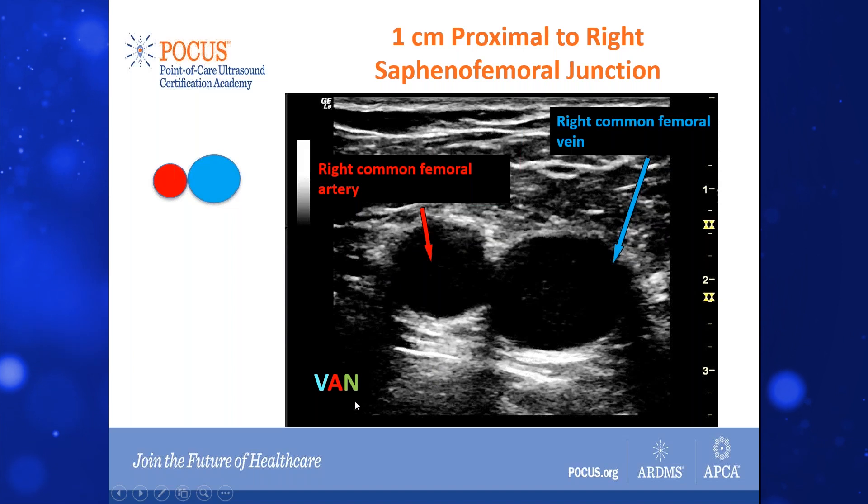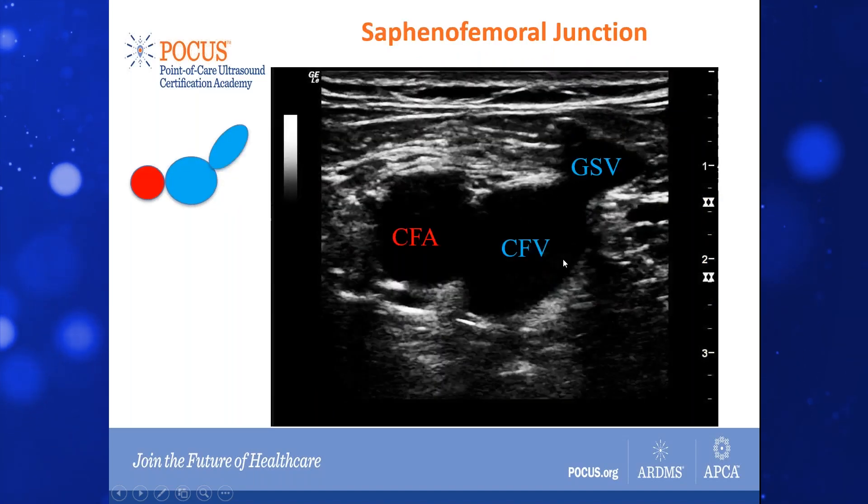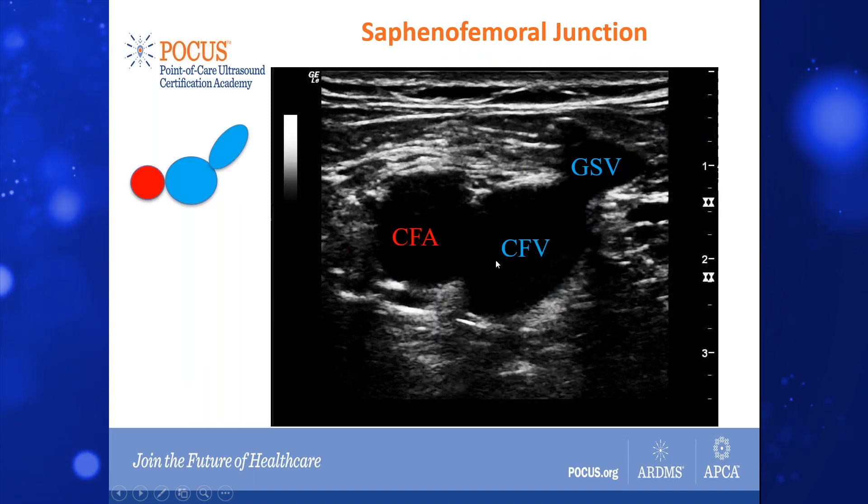We have this relationship to remember: the vein being the most medial, then we have the artery, and then the nerve in the femoral region. As we come to the saphenofemoral region, we have something known as the Mickey Mouse sign. We will see the —